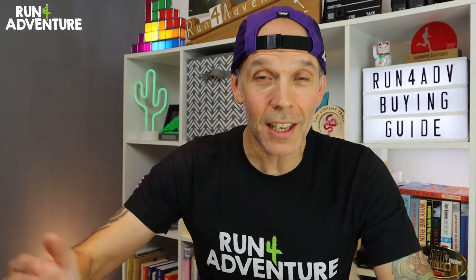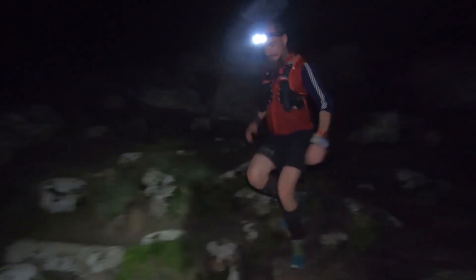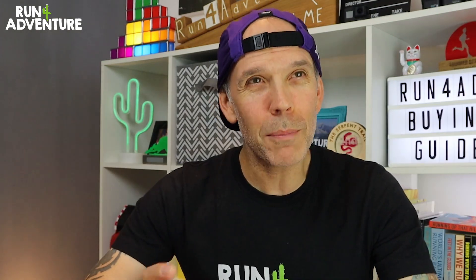Especially if you can get yourself off those roads and hit the trails. Now I know that running at night on the trails can be pretty intimidating and it does take some practice, and we definitely have to do it as safe as possible. I think it becomes a bit more of an adventure and it can be great fun.